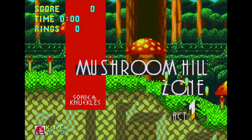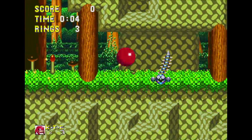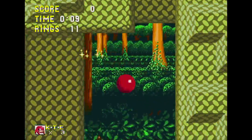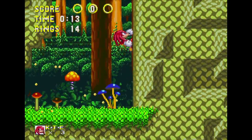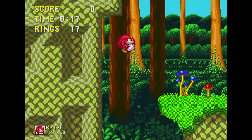Originally, Sonic 3 was planned to include Knuckles as a playable character, as well as the stages found in Sonic & Knuckles. However, the need to release the game in a timely manner, as well as the hardware cost of 4MB cartridges at the time, led Sega to decide to cut the game in two. The first half was released as Sonic 3, and the second half released around 8 months later as Sonic & Knuckles.